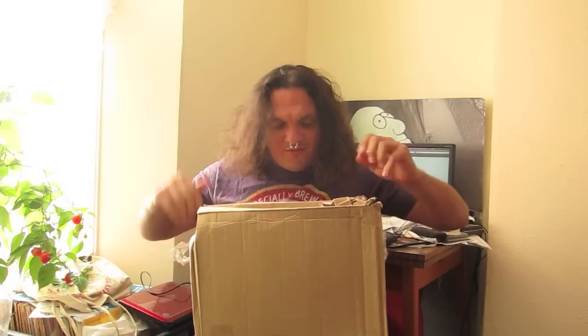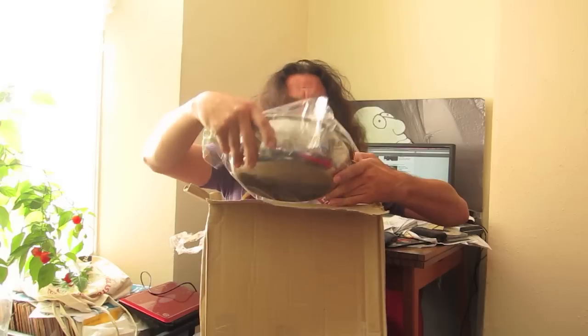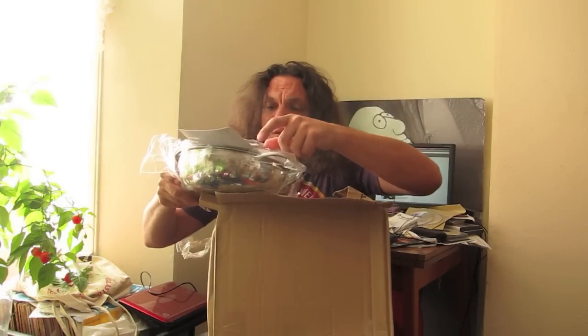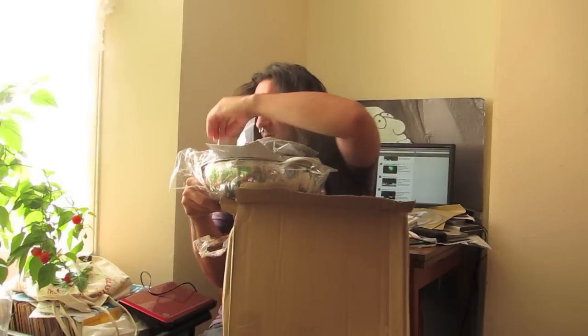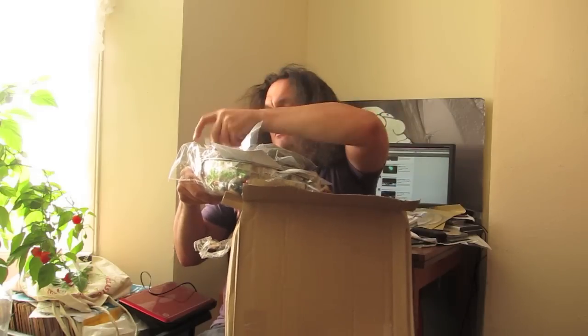Let's open this up. Let's have a look and see what we've got in here. Wow, blimey. This is so much more blimey than I was expecting.